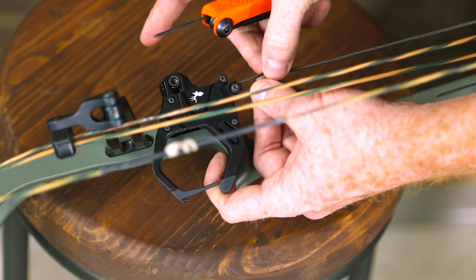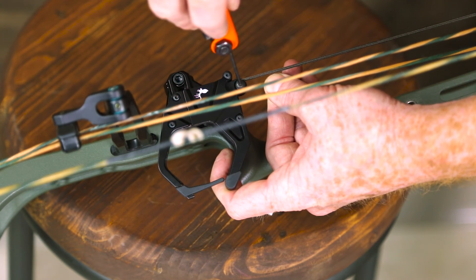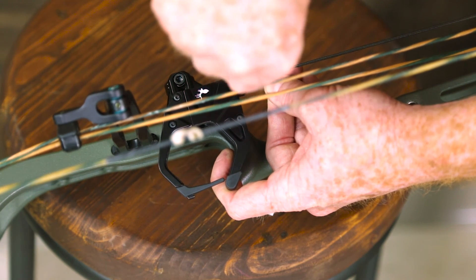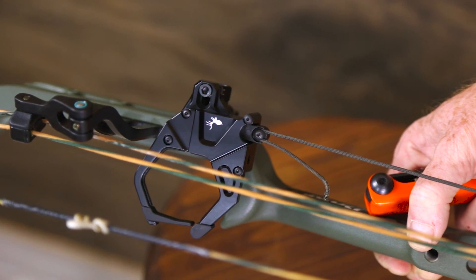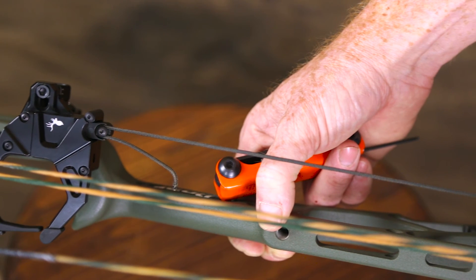The last step is to feed the rope through the rest. Pull the rope through until it is snug. You don't need to tug on it — it just needs to be pulled through enough to be taut. Then cut off your excess rope leaving about one or two inches of slack, and then fray the tip and burn it to form a dome.